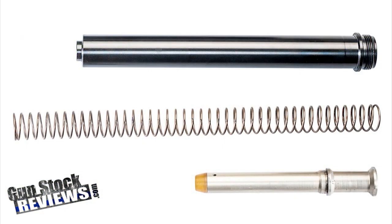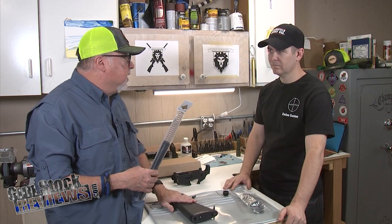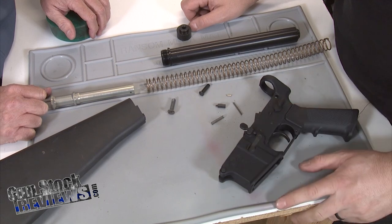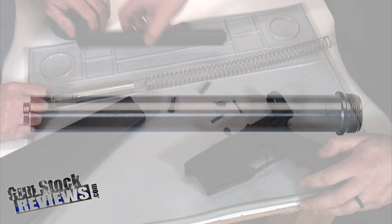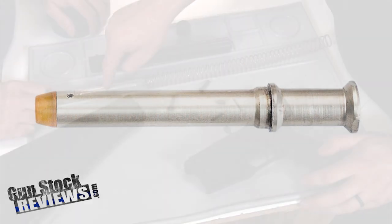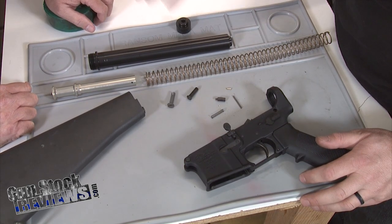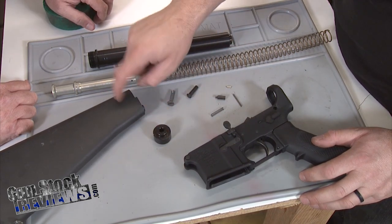This is the buffer tube kit from Luth-AR. It comes with everything that you need, and you're just going to show us how to finish the lower as a rifle. So now from here, we've got our assembled lower. We have our rifle buffer receiver extension tube, our rifle link spring, and a rifle buffer as well. We also have our spacer, rear, and our A2 rifle stock.